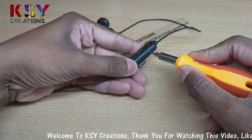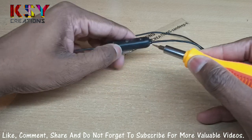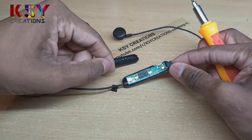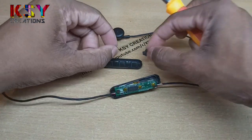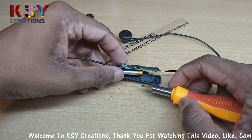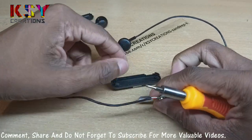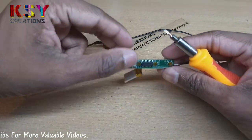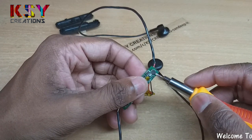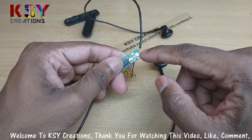I will simply open this earphone. Here is the microphone which we are going to replace — this is the SMD microphone. It's a little bit difficult to replace. I am going to simply break it out. If you want, you can remove it with the help of a hot air gun or hot air machine.